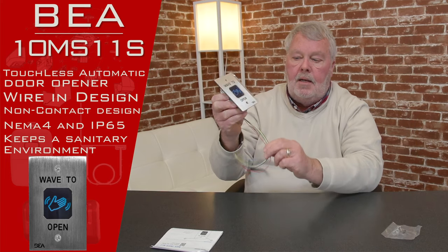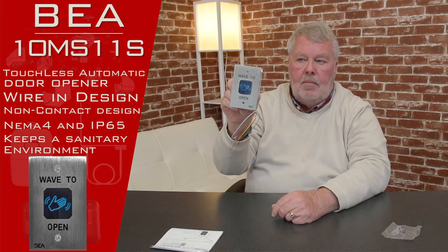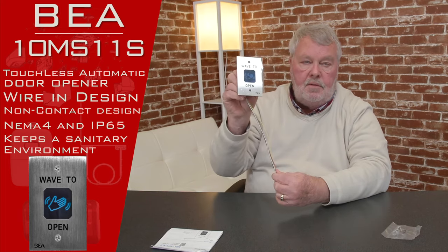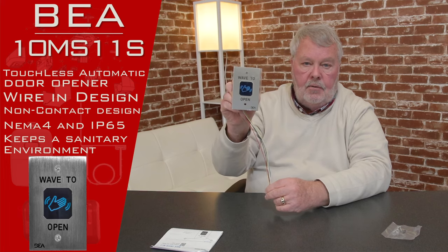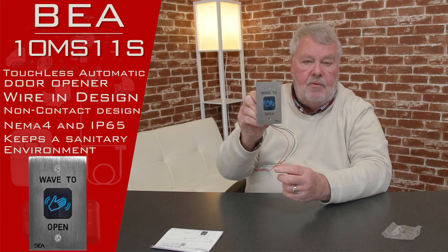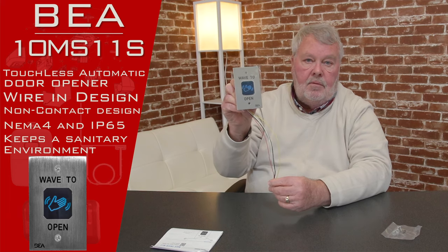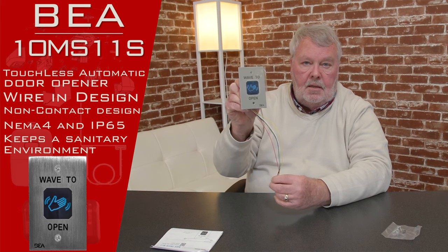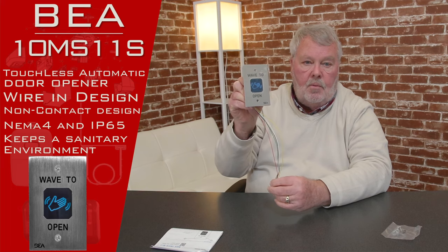It's real handy. It's designed to mount in a box and it's fully sealed, so when it is mounted and properly sealed around, it's good for an outdoor application. We call it NEMA 4 — that stands for National Electrical Manufacturers Association — and that's the spec for waterproof.